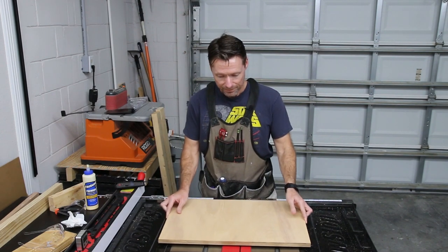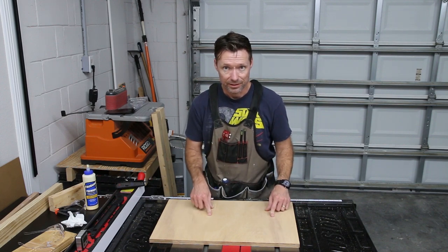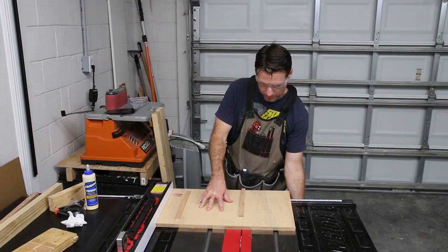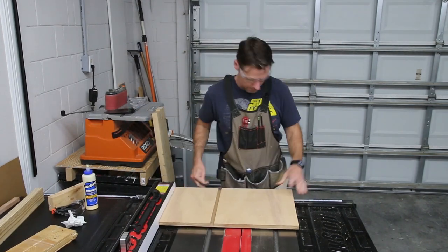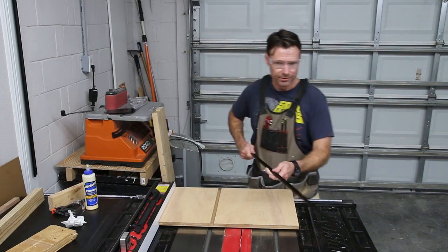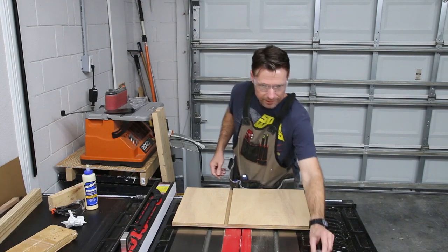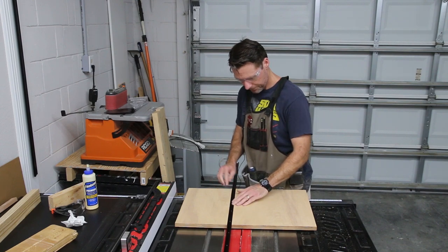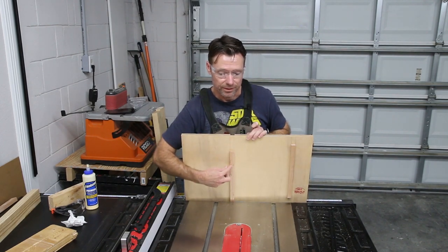So next step, we're going to put some grooves right along here on the top to accommodate some T-track. We can use that T-track later for some hold-downs to keep our workpiece in place as we're using this sled. I put the T-track right over the runners, so if the screws go a little bit too far, they'll go right into the runner and they'll have plenty to bite into.